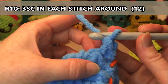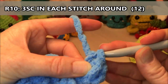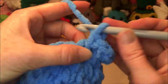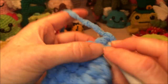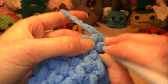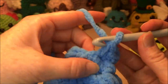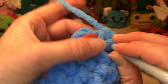Three single crochets in the same stitch: one, two, three. Then three more in the next stitch: four, five, six. Then three in the next stitch: seven, eight, nine. And then three in the last stitch: ten, eleven, and twelve.